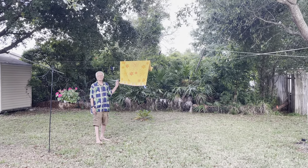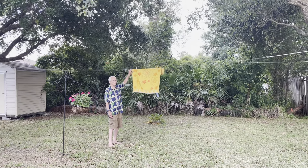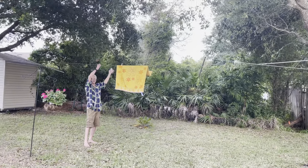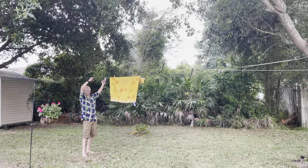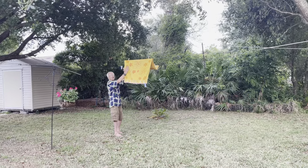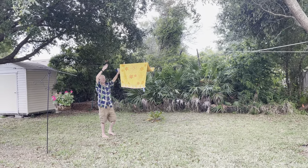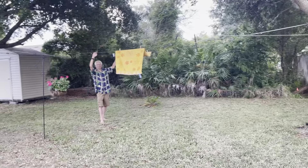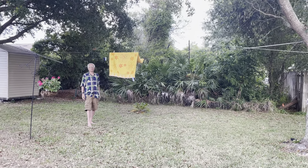I was hanging this towel on the line that I put up the other day, and these two sections of the one piece of wire were up against each other so that the towel was against itself. So I figured if I separated these two wires out I could stretch out the towel and it would dry much better.